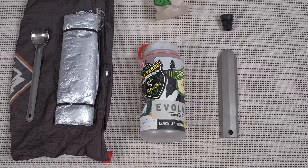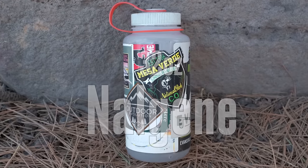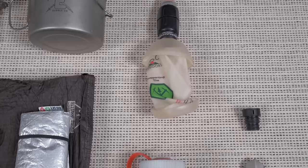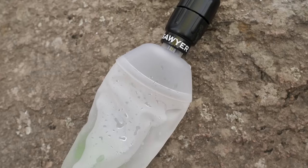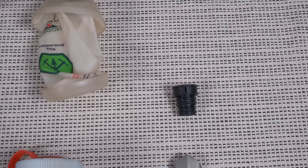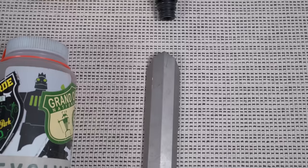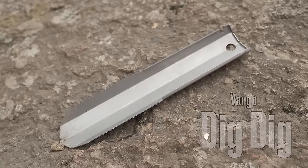For water storage I have my 32-ounce Nalgene water bottle — I've had this one for years, hence all the stickers — and above that a Canuck Vesica 1-liter collapsible bottle with my Sawyer Micro Squeeze. Last but not least, my poop kit: a Kula Clean bidet and my Vargo Dig Dig titanium trowel that also doubles as a snow stake.